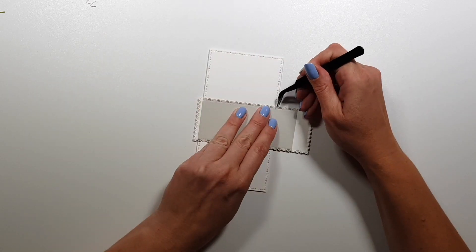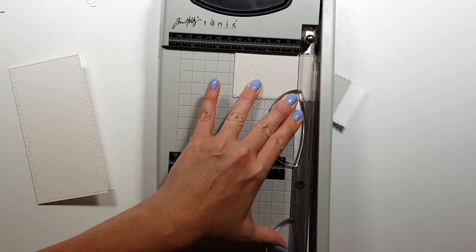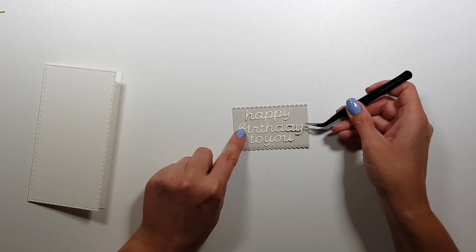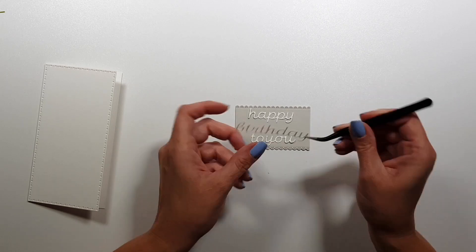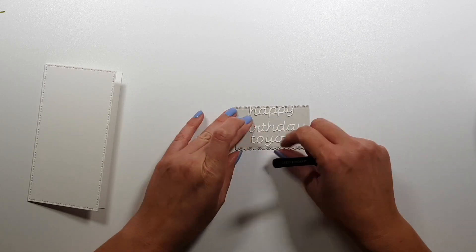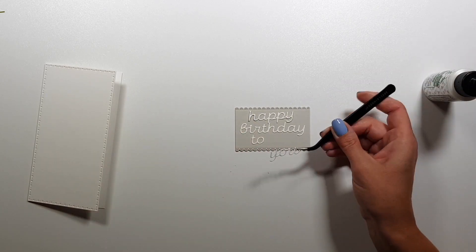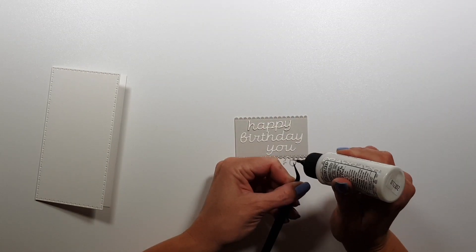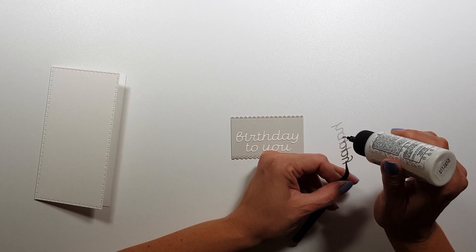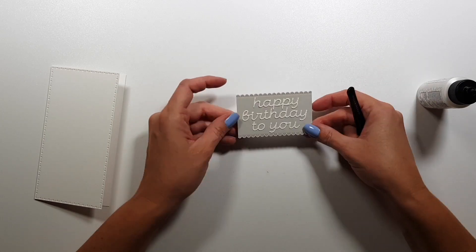So now I'm using a third die from that rectangle kit, and I'll use this almost like a wrap-around piece in the middle, because I really wanted to use one of these longer sentiments as well. 'Happy birthday to you' is probably the longest that you get in this kit. I just created a focal point in the middle of my card. Like I said, I like the gray — the white also pops on it — and then I will add colors with other elements here in a bit.